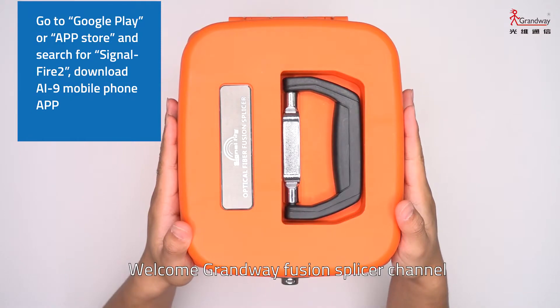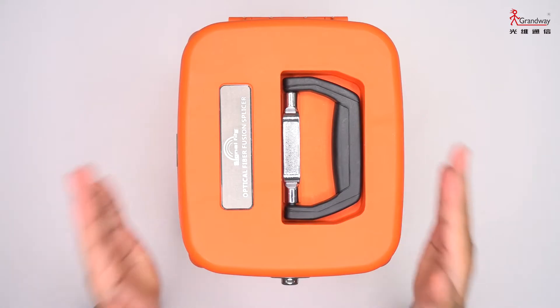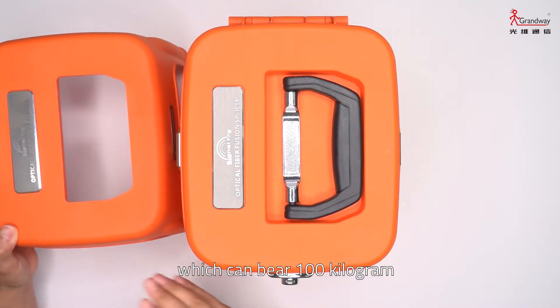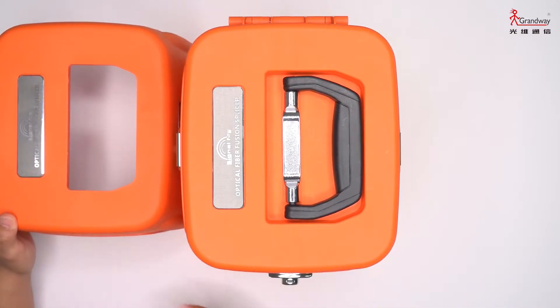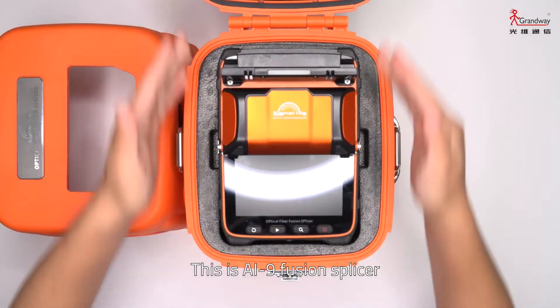Welcome to the Grand Wey fusion splicer channel. Today's main character is the AI9 fusion splicer. Now let's open it. The toolbox comes with a stool which can support 100 kilograms, to facilitate the workers. And this is the AI9 fusion splicer.